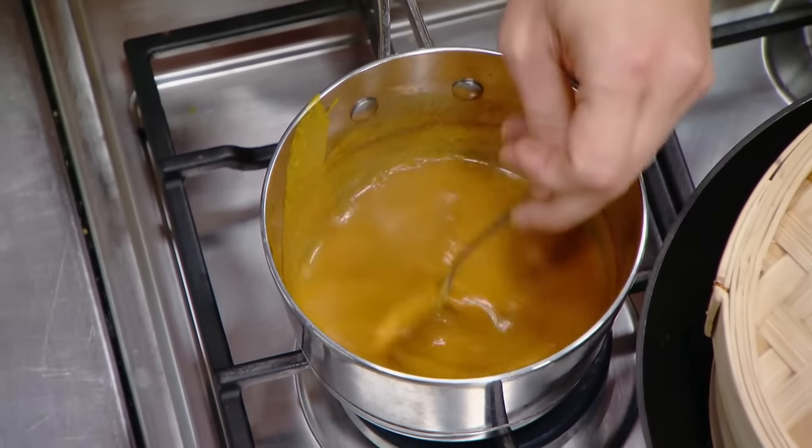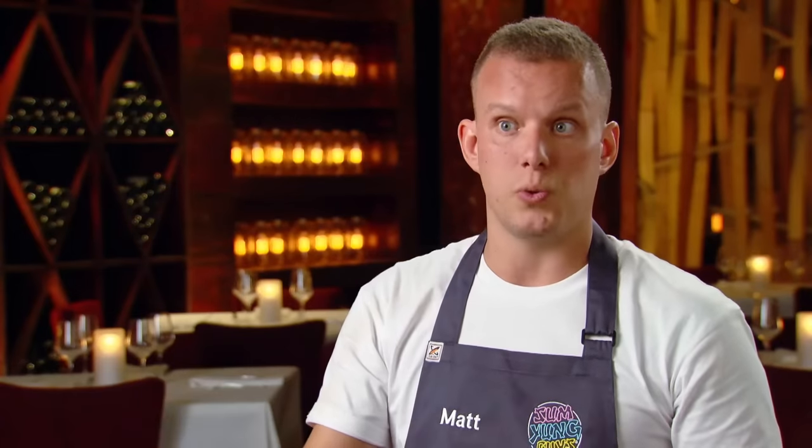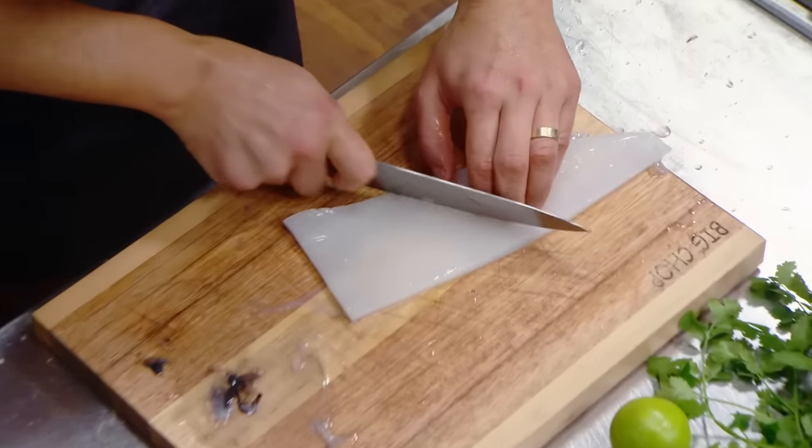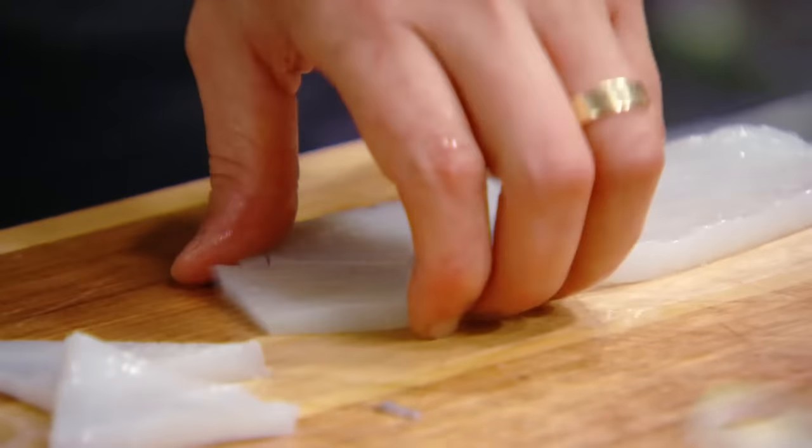I've got the sauce reducing, and now I need to kick on with cooking the squid. The squid plays a slightly neutralising ingredient in this dish. I'll keep it quite simple — I'm not going to do anything to the squid, just hit it nice and quick, high heat.